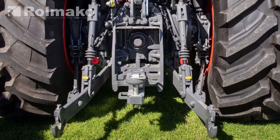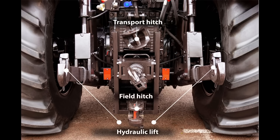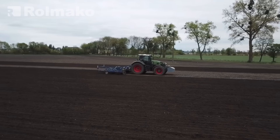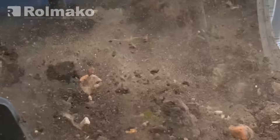The three-point linkage system, known as the HITCH or TUZ, plays a crucial role in connecting agricultural implements to the tractor. This system, consisting of two lower links and one top link, allows tools to be mounted at the rear of the tractor. It is not only a standard solution, but also a guarantee of stability and the ability to adjust the working depth of the implement.